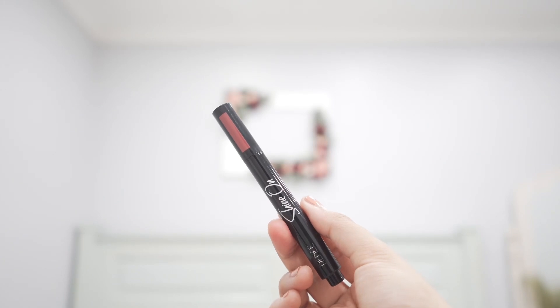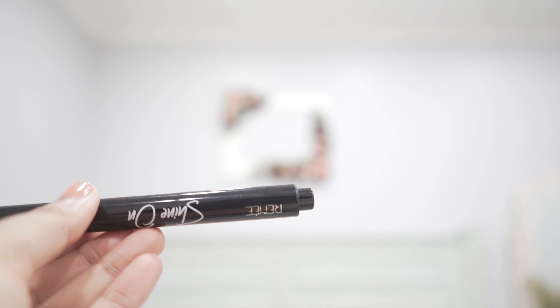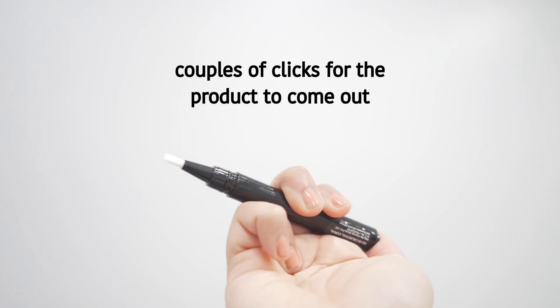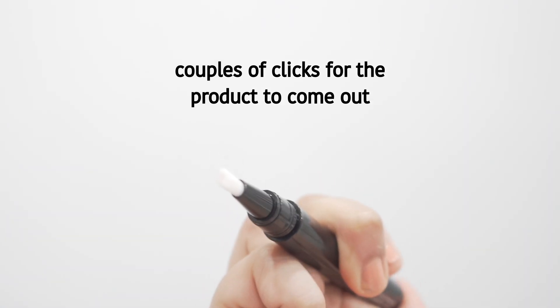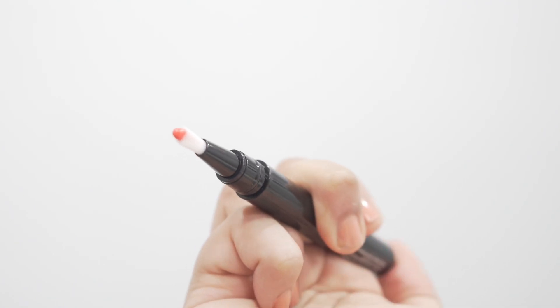It comes in a unique pen-like packaging. It has a click button at the end and an applicator brush at the tip for precise application. Click the button until you see the color release, then apply. It takes a couple of clicks the first time for the product to ooze out, and once it's out, it's only one click away every time you use it.